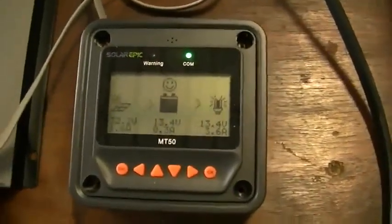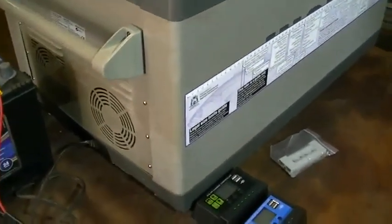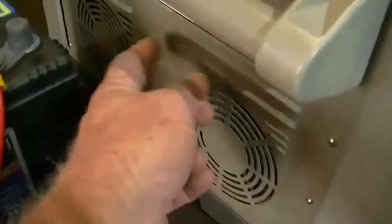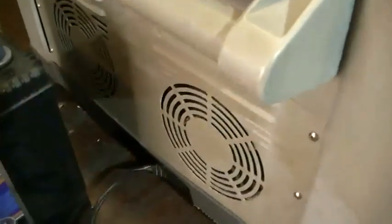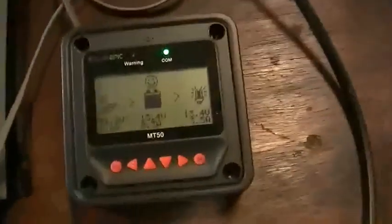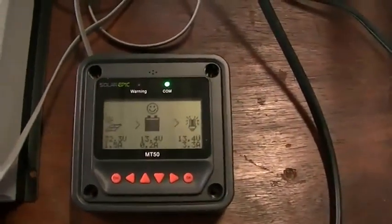If you want an efficient fridge, one of these old Waecos would be the go if you can find them. I picked this one up for $200 — very cheap, broken latch, never bothered replacing it. The only issue was it wouldn't switch off due to a thermostat problem. There's a spare thermostat behind the cover, cable-tied to the board — unplug the original, plug the spare in, and now it works perfectly. $200, a bargain, especially drawing very little power.